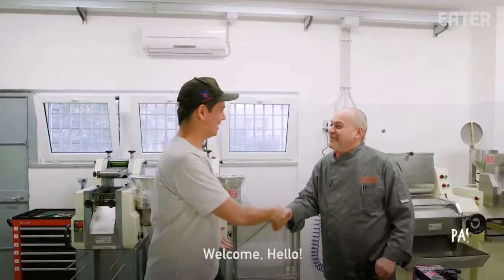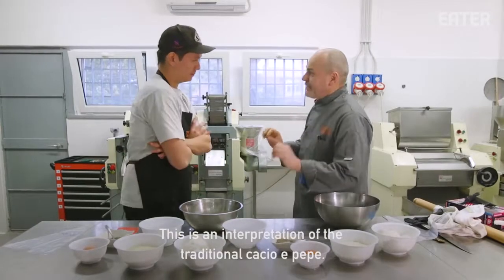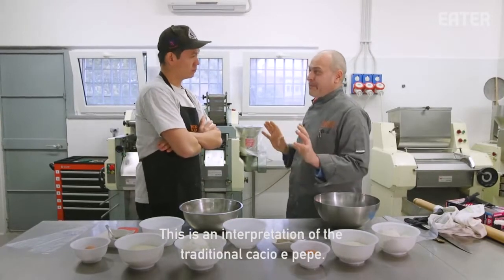Hi. Hi. Benvenuto. Buongiorno. Grazie. Grazie mille. How do we start? Practically, this is an interpretation of cacio e pepe traditional.